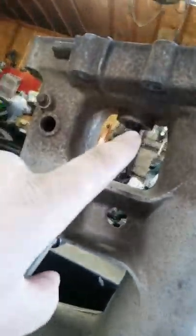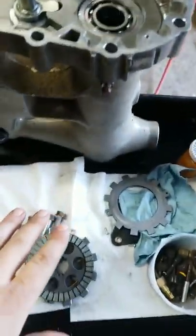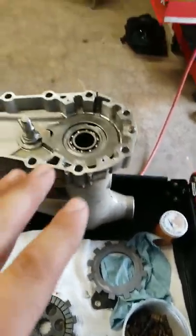There's a seal right up in there that we had to replace also. But if you guys are wondering how the wet brake system goes back together, I will show you how I figured it out.